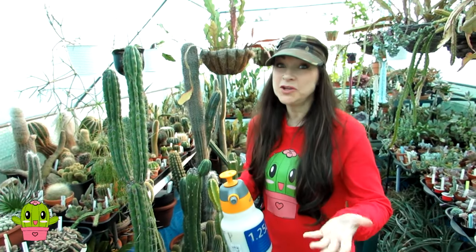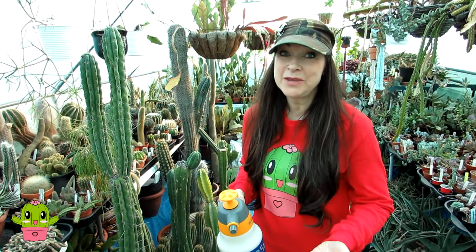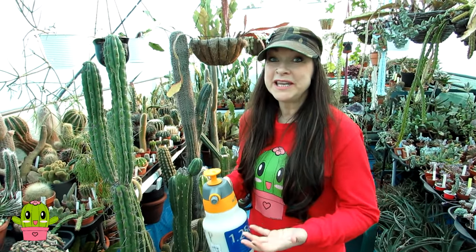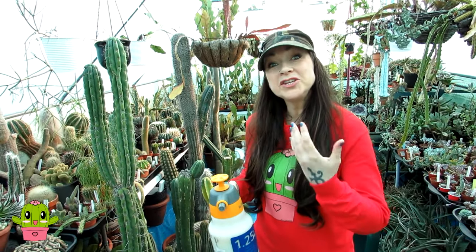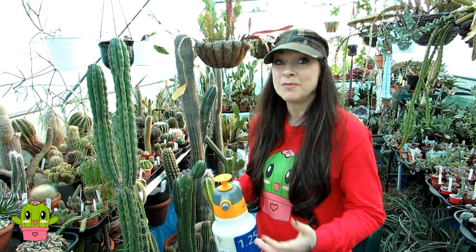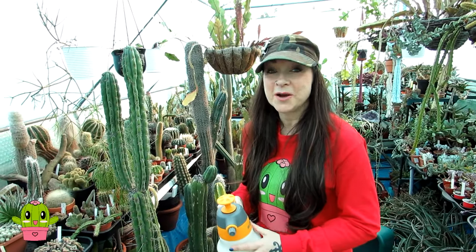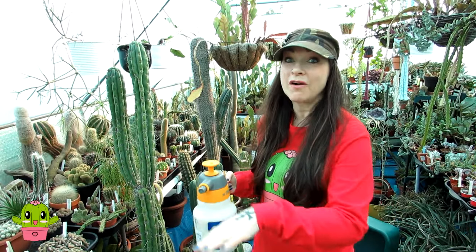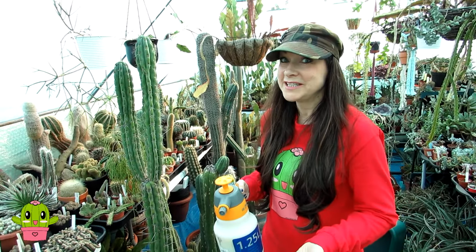I've done quite a few neem oil videos because it's absolutely brilliant as a pest treatment and as a pest prevention. The only problem with neem oil is it's not a contact insecticide — it is one that you do have to keep repeating because it works long term. It affects the pests' reproductive system and stops them from breeding long term, so it's not a treatment you could just use once if you've got mealybugs and spider mites and then hope it's going to go away. You do have to keep repeating it.